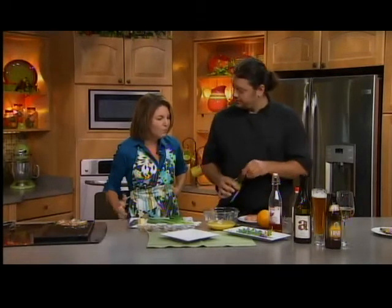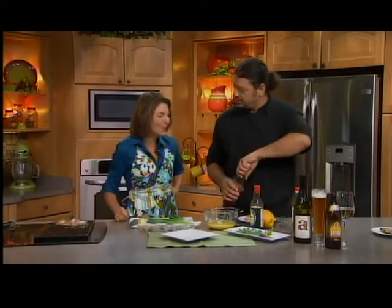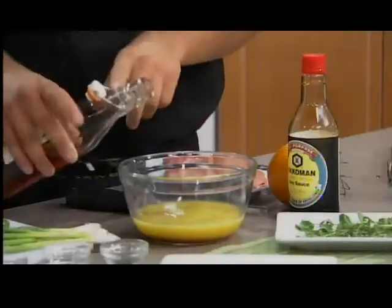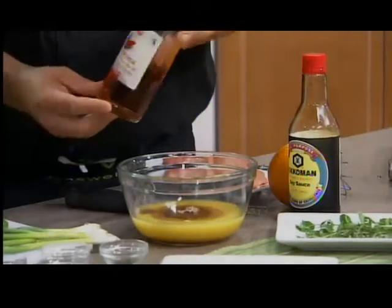My family and I like to spend some time in Jamaica when we can, especially in the winter. They do use a lot of soy sauce in their marinades — it's the salt instead of salt. You're looking for about a half cup of oil. What I'm using, because we're going for heat, is a chili pepper oil.